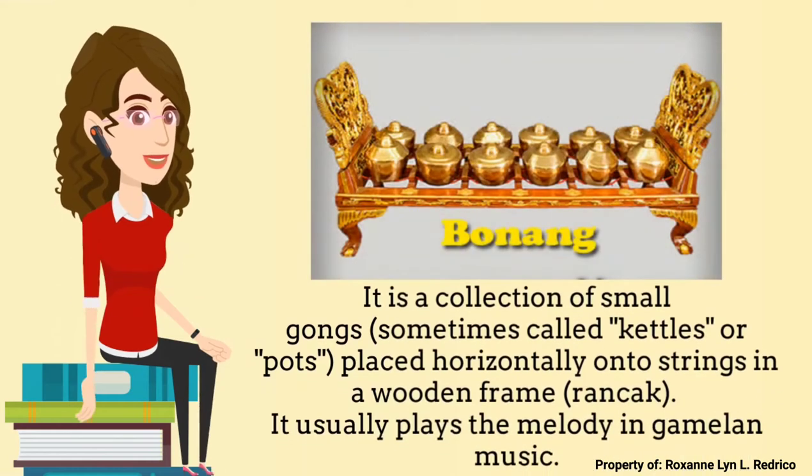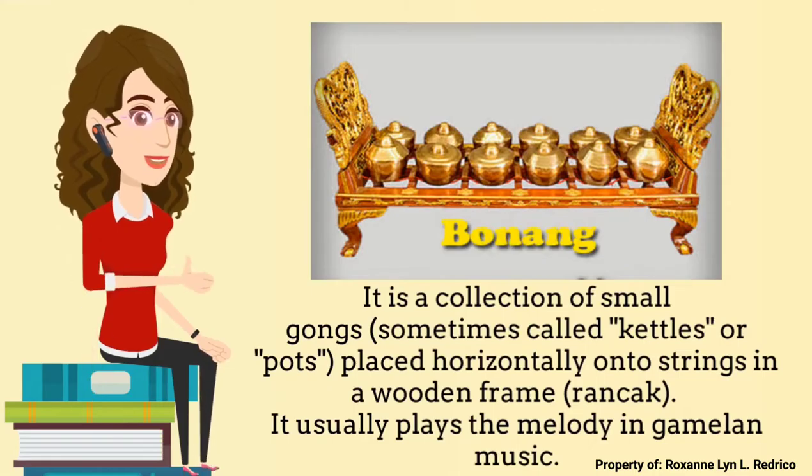The first instrument to discuss is the Bo-Nong. It is a collection of small gongs, sometimes called Kettles or Pots. It is placed horizontally onto strings in a wooden frame or rancak. It usually plays the melody in Gamelan music.